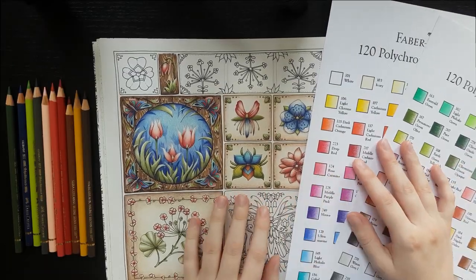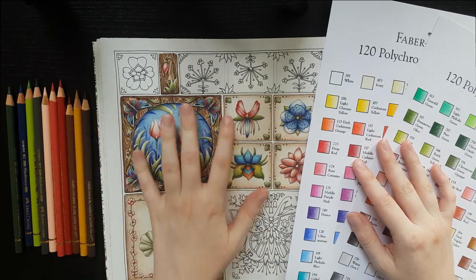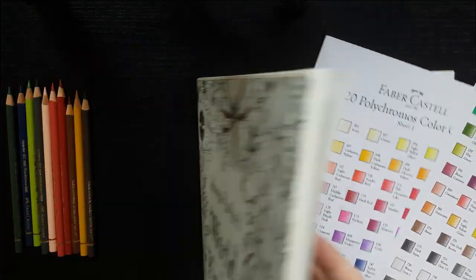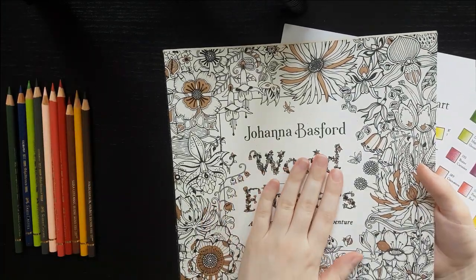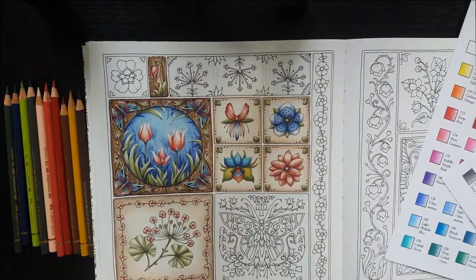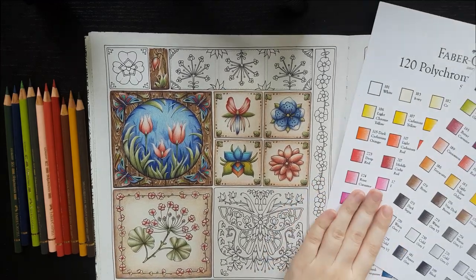Hi guys, it's Clara and today I'd like to show you how I colored these wooden pieces, these wooden backgrounds here on this page. This page is from World of Flowers by Joanna Bessford, so if you own this book, definitely give it a shot. And please let me know how it went down in the comments or on my Instagram, you can tag me anytime.